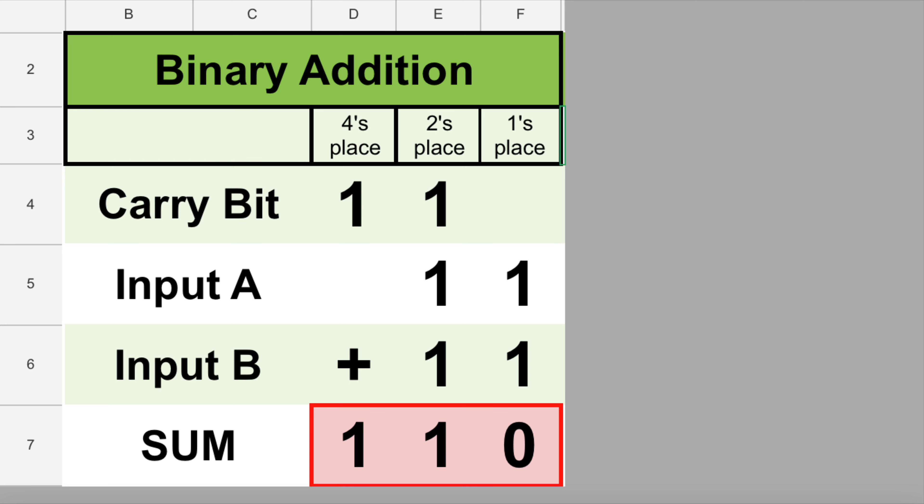Next, run the track with a marble in input A and nothing in the other two slots — so the math problem is one plus zero plus zero. We get an output of zero, one, which is one. Next, run the track with a marble in input B and nothing in the other two slots. Again, we get an output of zero, one. For our fourth run, put a marble in input C, which is the carry in bit, and nothing in the other two slots. Again, we get an output of zero, one.